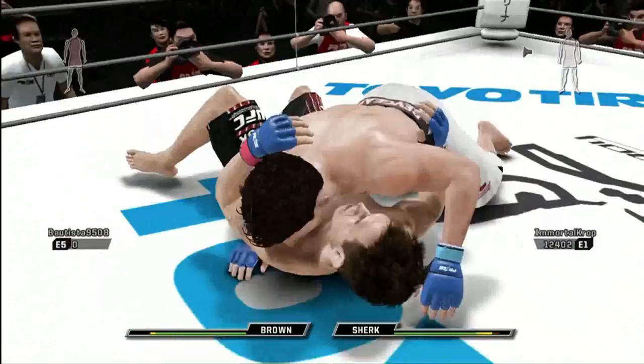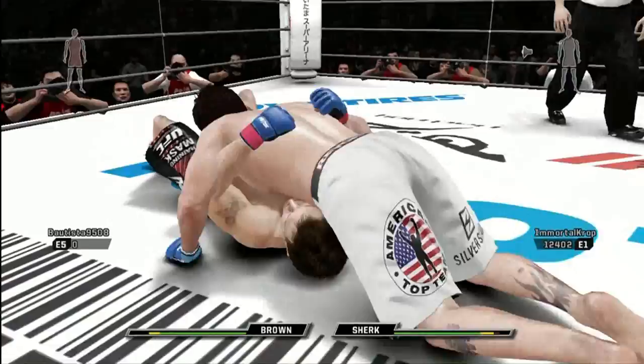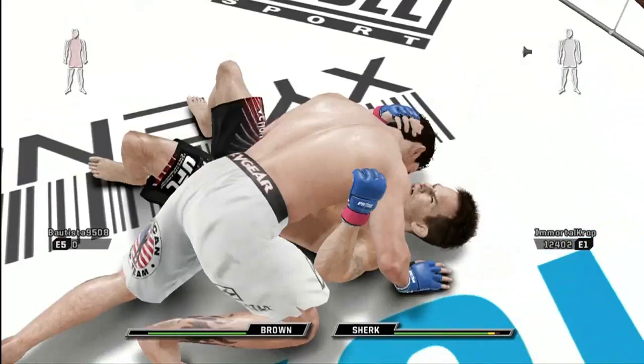Wow! What a suplex. That's crazy. Beautiful. And there's the north-south position.